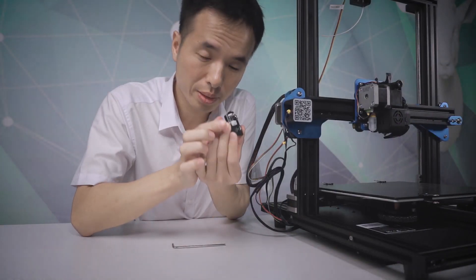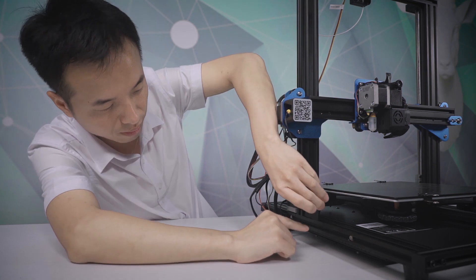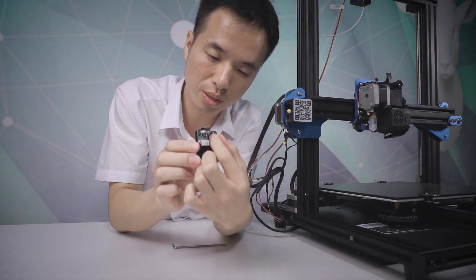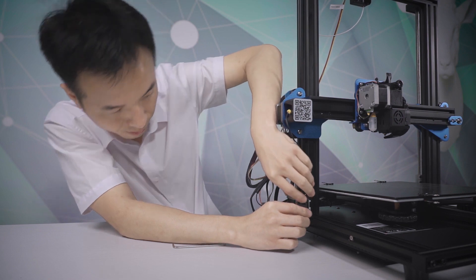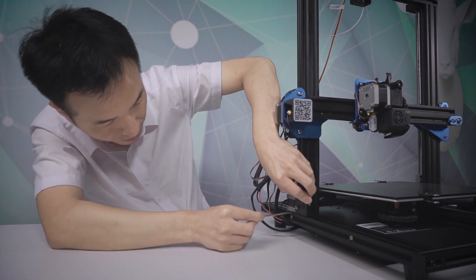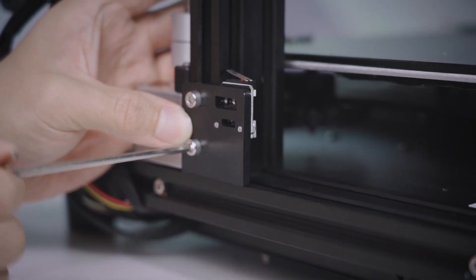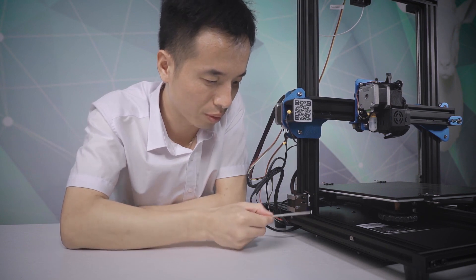For the Z-limit switch position, our recommendation is to keep the shape aligned with the profile as shown here. So let's install that. First, just adjust your position here, then screw it up. That is the correct position for the Z-limit switch.